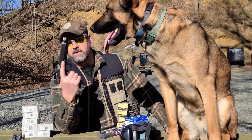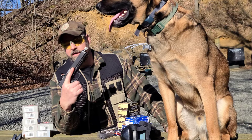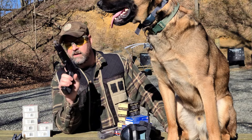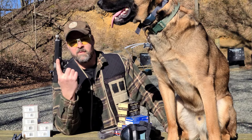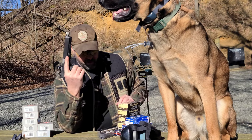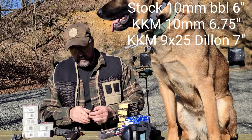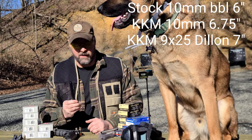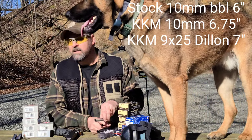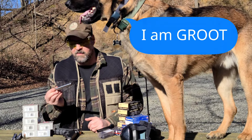This is our G40 Glock long slide. It comes with a six-inch barrel and we've got an almost seven-inch KKM threaded barrel on there. We're going to shoot this over the chrono with various ammo. We've got our Vortex Venom on there, a few different mags. The most exciting part is comparing the stock Glock barrel, our KKM long barrel, and our 9x25 Dillon barrel.